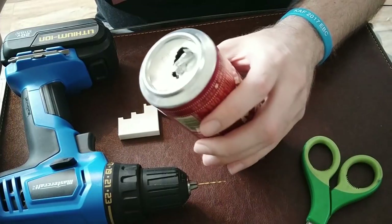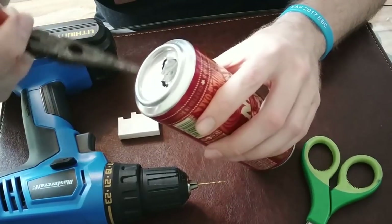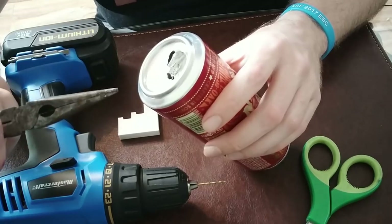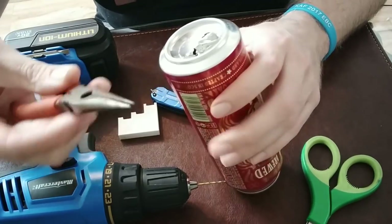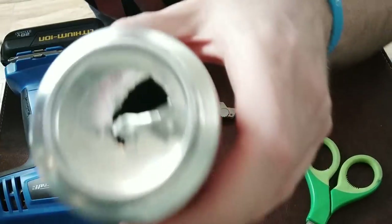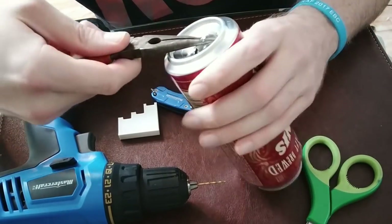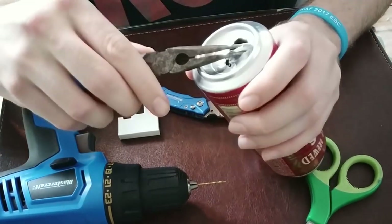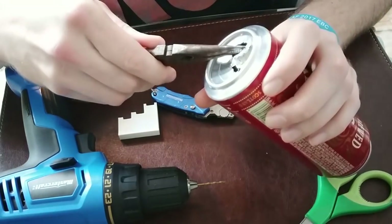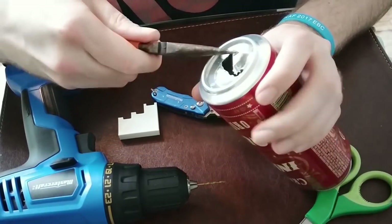Alright, so basically once you've got that scoring done, if you have needle nose pliers you can just kind of whack it once in the middle — give it a good hard whack — and you'll basically pierce the bottom. Now, once you've got it pierced, you just kind of want to give it can opener action until you get close to the ridge line that you've created on the bottom of that can. Once you've gotten to that point, it's more or less like peeling open a can of beans — you just want to peel it back towards the center.